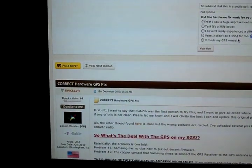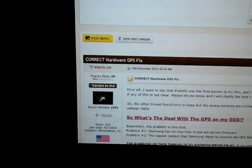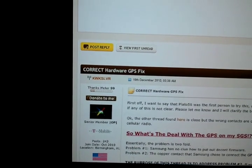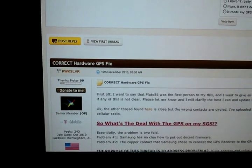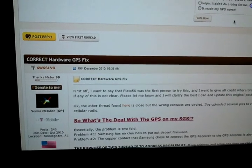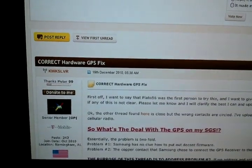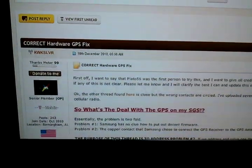I want to give credit to where credit is due. Please pay attention to the whole thing. This website that I'm showing you is not the full answer. Let me give credit to kwkslvr from xdadevelopers.com for posting a bulletin called 'Correct Hardware GPS Fix.' If you guys want to Google just that, it will come up — go to this page, and this is what it looks like.